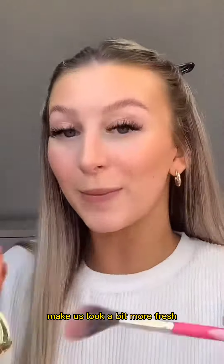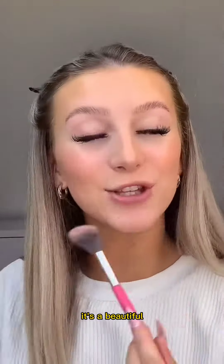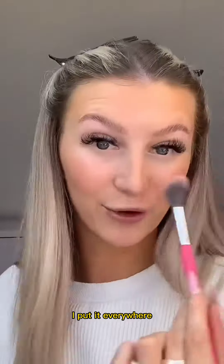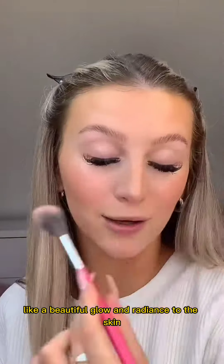Just to add some color back into the skin and make us look a bit fresher, I'm using Milani Luminoso — it's a beautiful luminous corally blush. I put it everywhere so it gives such a beautiful glow and radiance to the skin. It's such an amazing blush.